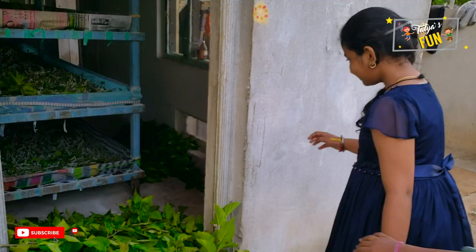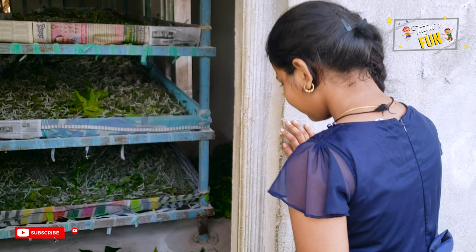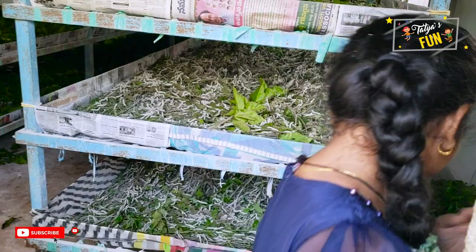Hi, my name is Sadia Viduri. Today we're going to see the silkworms and now we're in the silkworm farm. Now let's go inside and see how the silkworms are.